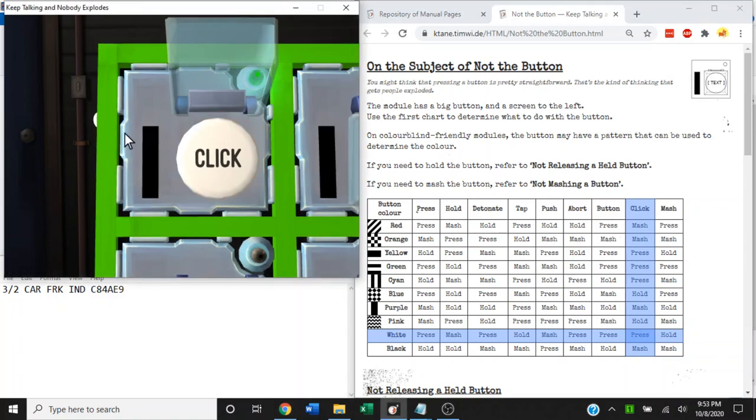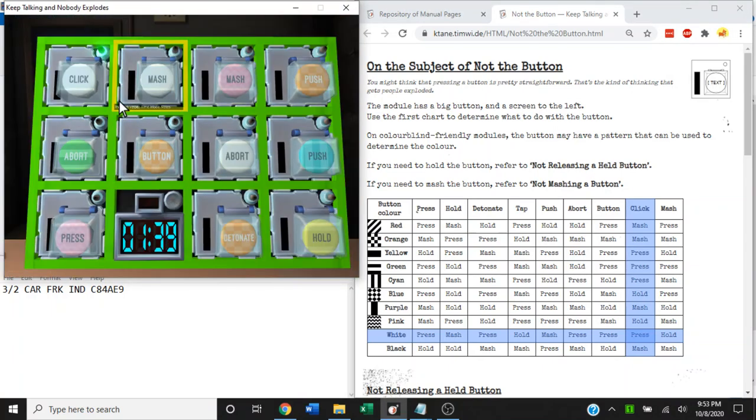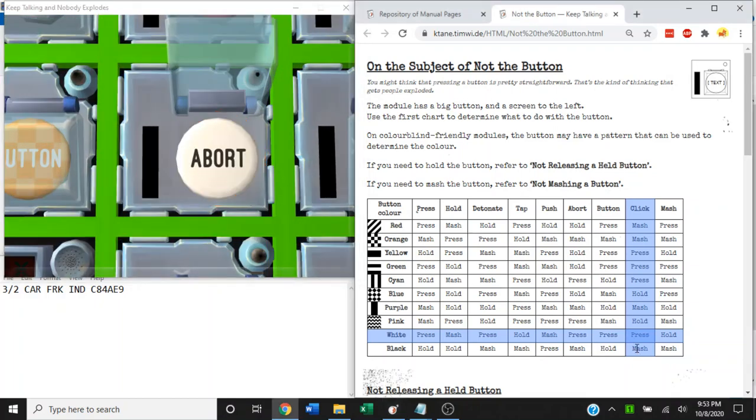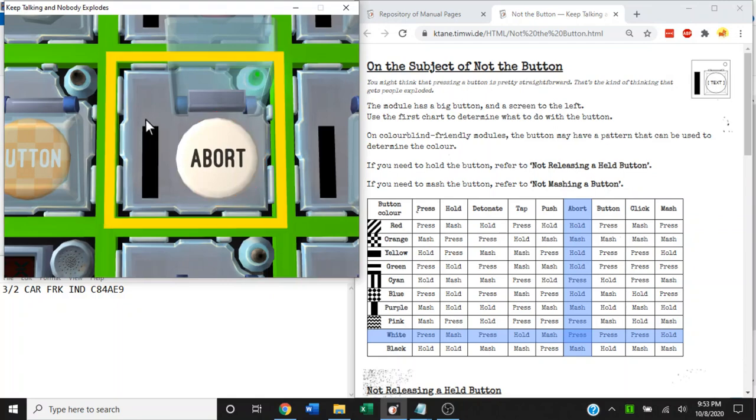After a momentary pause, it gives us the green light. How about this button — white abort? It's the white row and the abort column. That's also a press, and that's a solve.